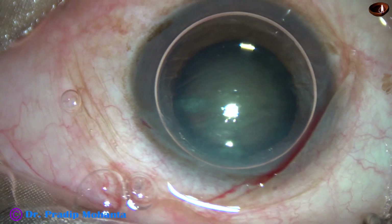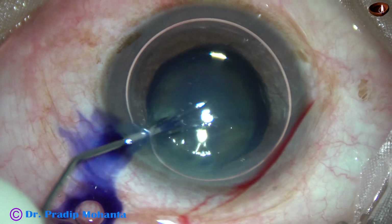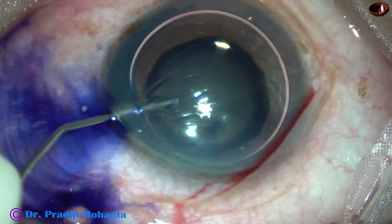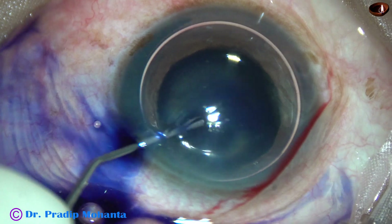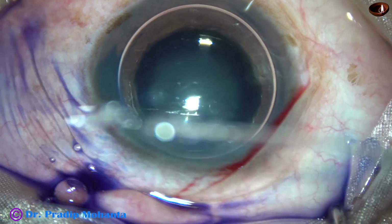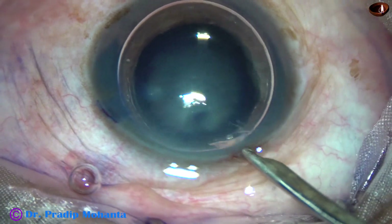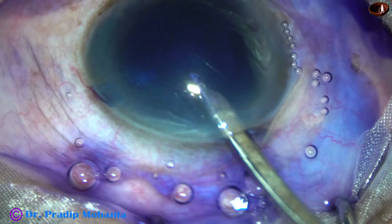I am going to stain the anterior capsule with Trypan Blue dye. Here goes the dye underneath an air bubble. This is a totally unedited recording because I want to share some very important tips in this case.